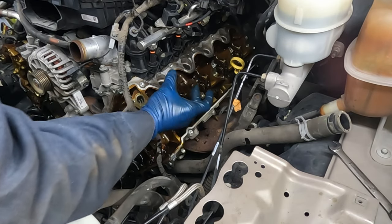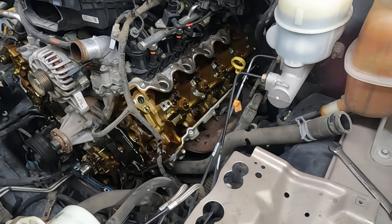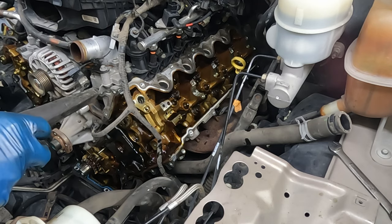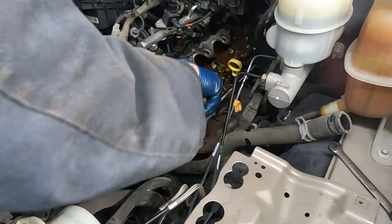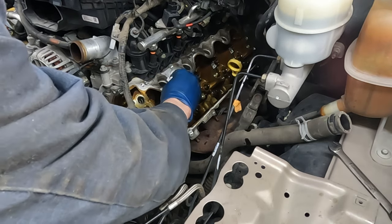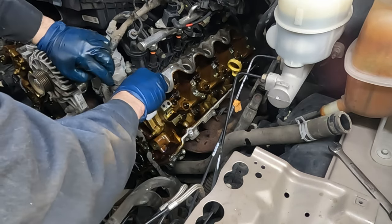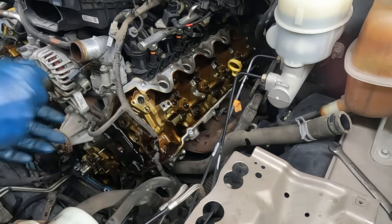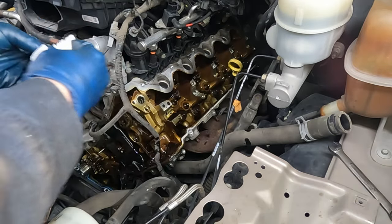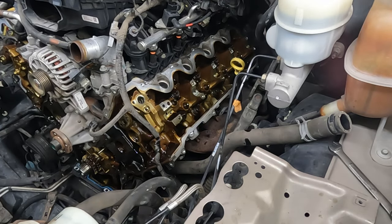Pop the cam out and pull out all our roller followers - they're just sitting in there and should come out pretty easily. While we have everything out, take this opportunity to clean off our valve cover surface. Once we get all the heavy stuff with the vacuum, take a lint-free rag and wipe right where the gasket's going to go. Avoid getting any grit in there - that's why we vacuumed first.